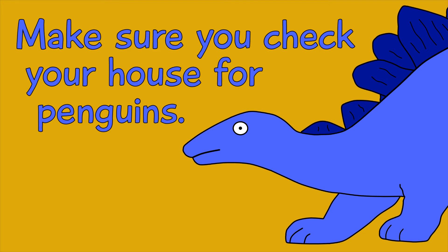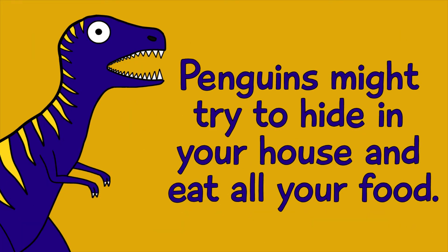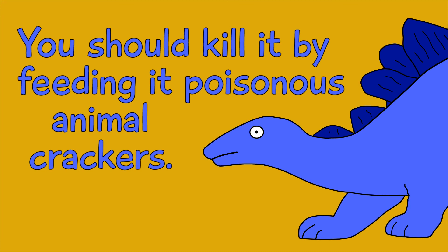Tip number four: make sure you check your house for penguins. Because during Daylight Savings Time, penguins might try to hide in your house and eat all your food. If you find a penguin in your house, you should kill it by feeding it poisonous animal crackers.